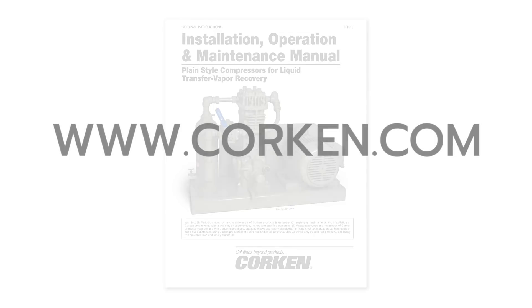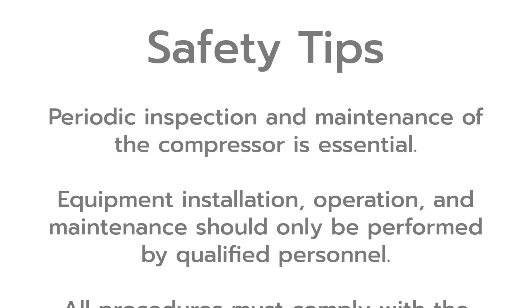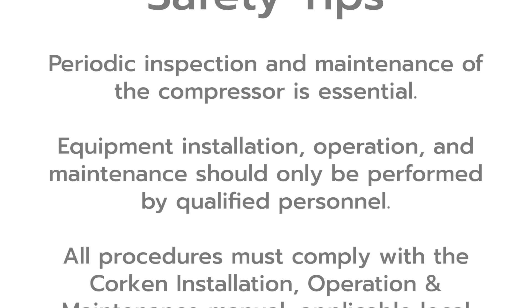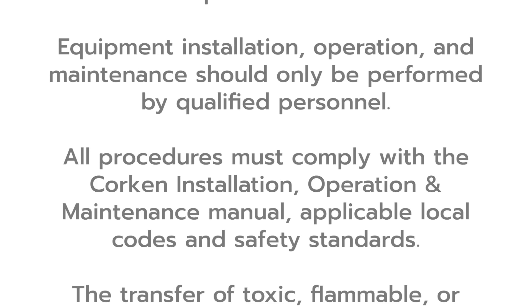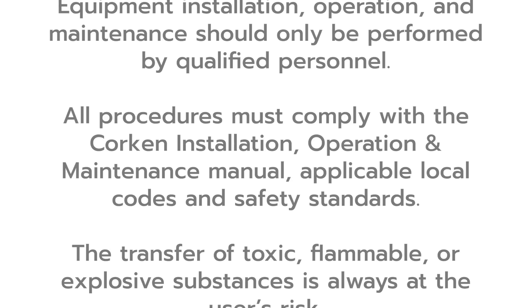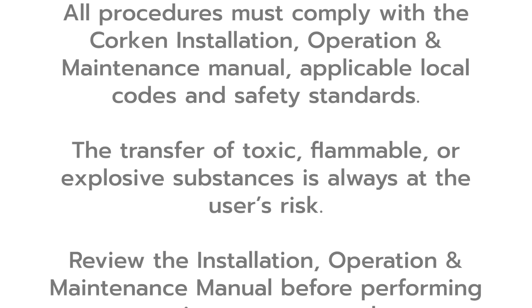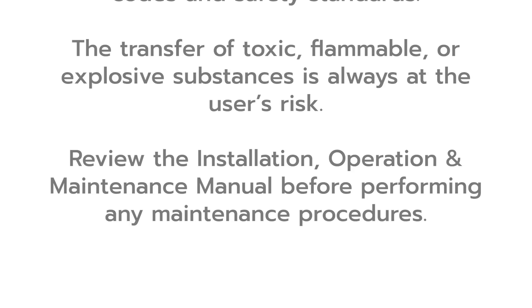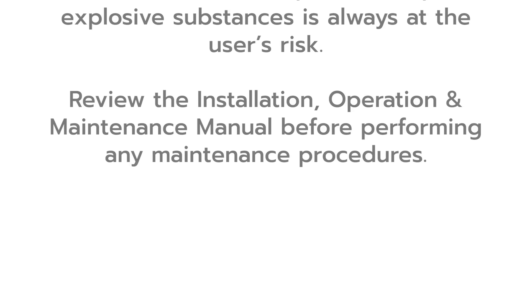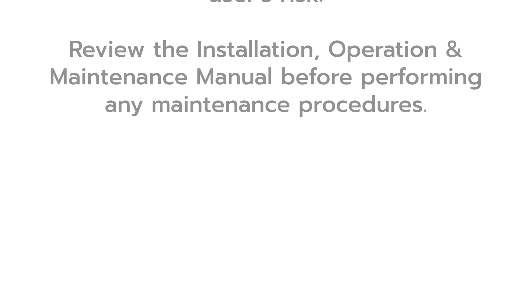The IOM manual may be downloaded from Corken's website at Corken.com. Please note these important safety tips: periodic inspection and maintenance of the compressor is essential. Equipment installation, operation, and maintenance should only be performed by qualified personnel. All procedures must comply with the Corken installation, operation, and maintenance manual, applicable local codes, and safety standards. The transfer of toxic, flammable, or explosive substances is always at the user's risk. Review the IOM manual before performing any maintenance procedures.